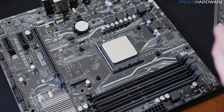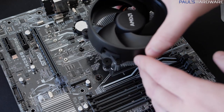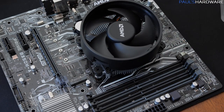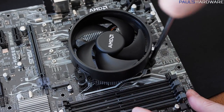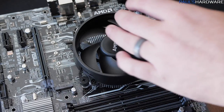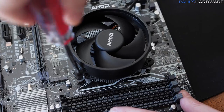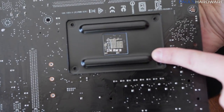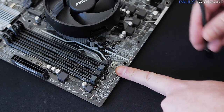Now install the heatsink fan on top. Choose which direction you want the AMD logo to face, set it down evenly, and tighten all four screws. Don't tighten one corner all the way before starting the others — do it in an opposite pattern, giving each side a couple twists so you don't put too much pressure on one corner of the CPU. Once secured, plug the four-pin fan cable into the CPU fan header on the motherboard.